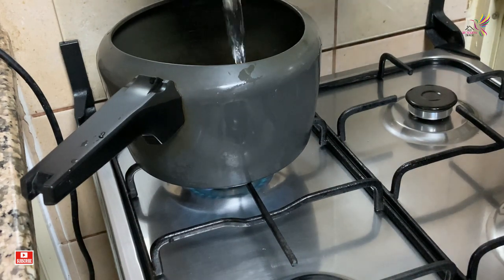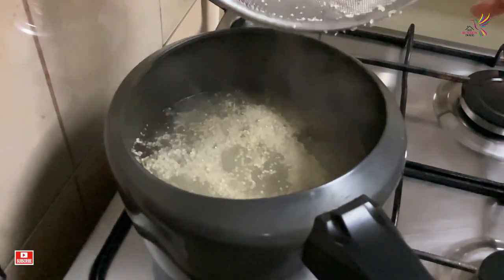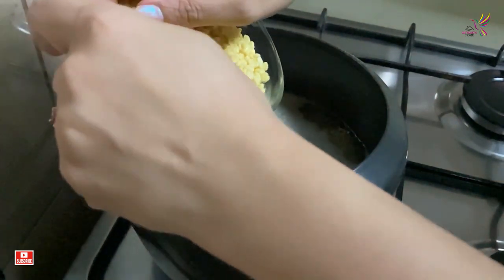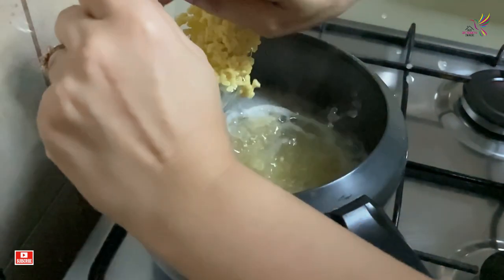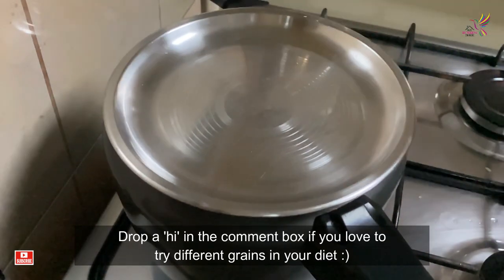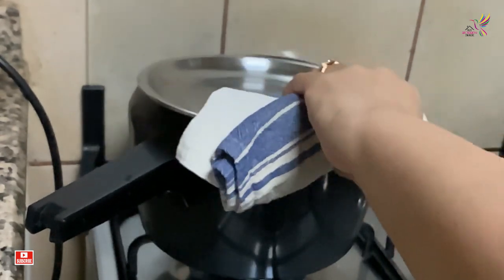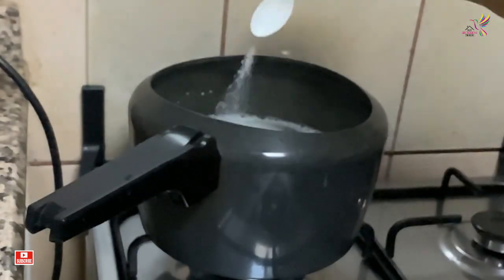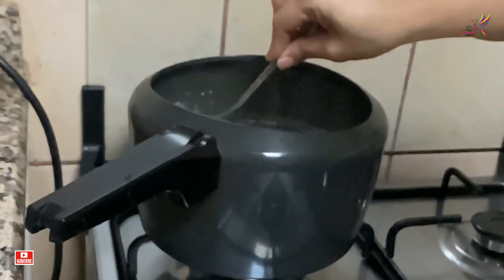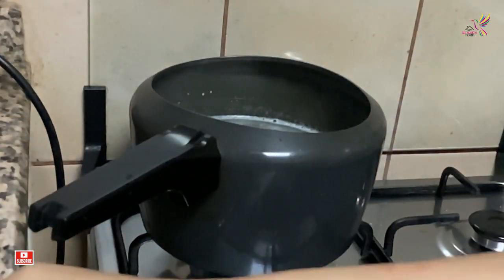In a pressure cooker I am taking four times the quantity of water for the bajra. Using a pressure cooker makes it easy to cook. I am adding half cup of soaked moong dal, covering it and letting it cook on a sim flame with some salt. Give it a mix and then again put it on the flame to get it cooked.